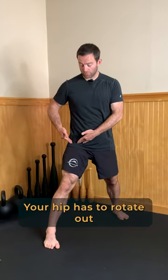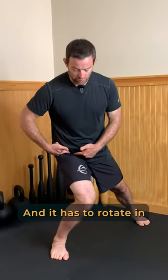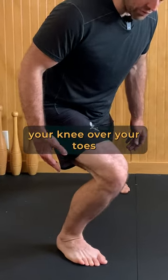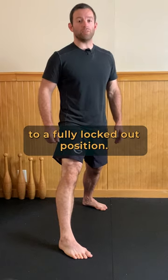Your hip has to rotate out to get the outside of the circle, and it has to rotate in to get the inside of the circle. Keep your heel down as you drive your knee over your toes, and be sure to return your knee to a fully locked out position.